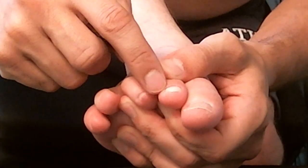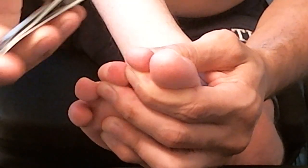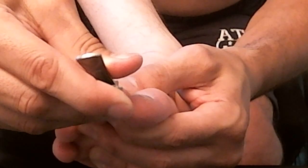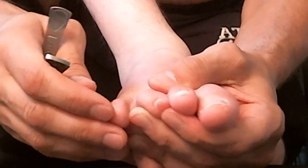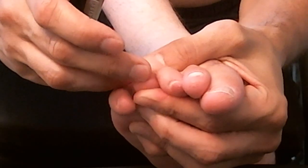Now this toe — the nail is kind of messed up because I lost it a couple of times. Just gonna do one or two clips on there. The middle toe looks fine. This toe here looks fine. So let's check out the other foot and see how that looks.